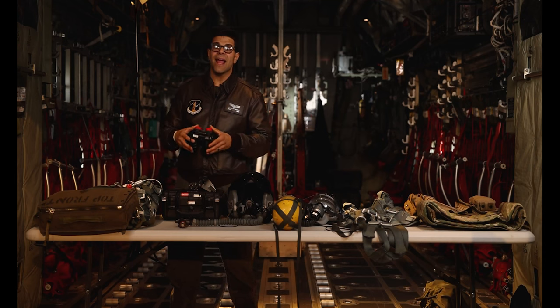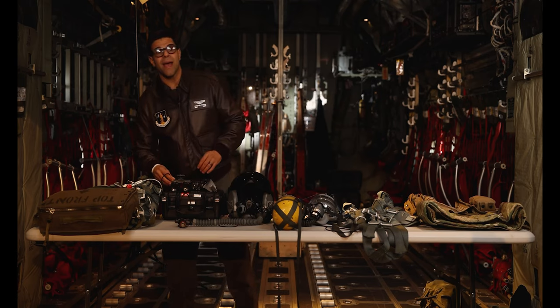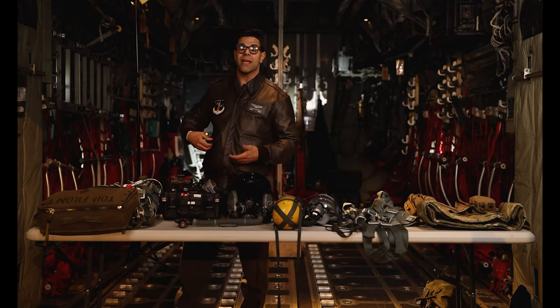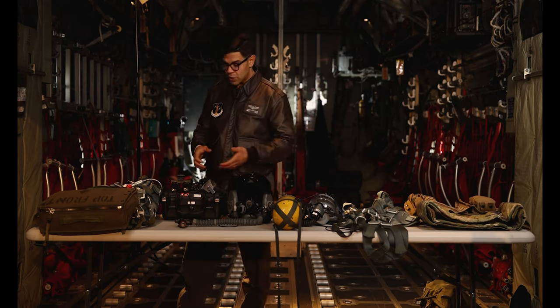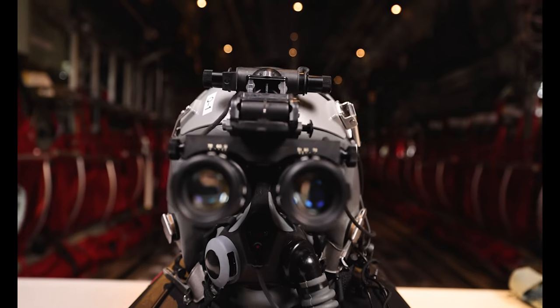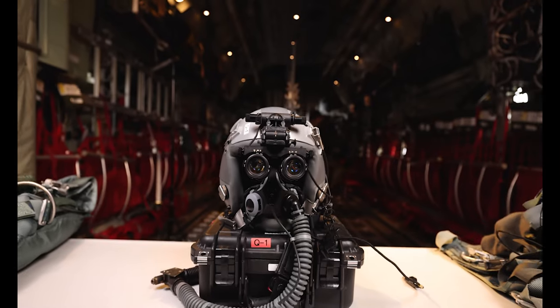Over here we have the AN-AVS9 Night Vision Goggles. During nighttime operations in the back of the airplane we mount this to our helmet and are able to operate airdrops in nighttime environments. Also, for engine-running on-load off-loads in covert environments, we wear this and are able to on-load and off-load cargo, personnel, or whatever needs to come on and off the airplane in completely blacked-out operations.